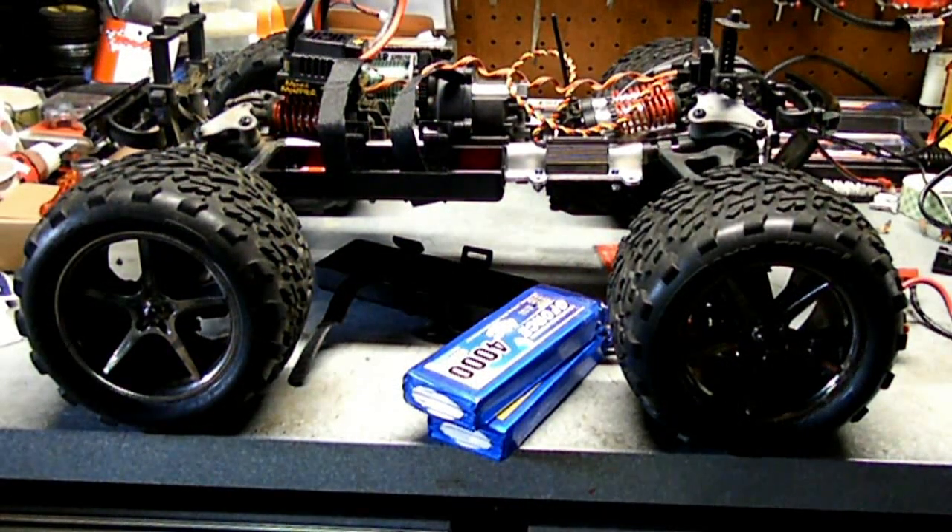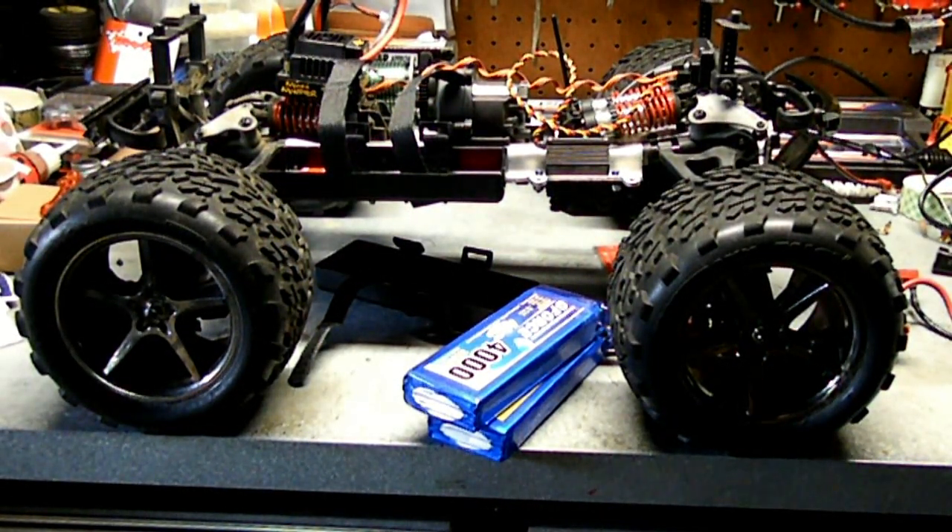I do have a couple of test runs in it. It goes pretty fast, it does wheelies like nothing. I really don't know how fast it goes — top speed I haven't actually measured. But it's a quick little piece, that's for sure.